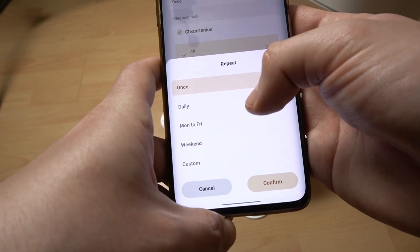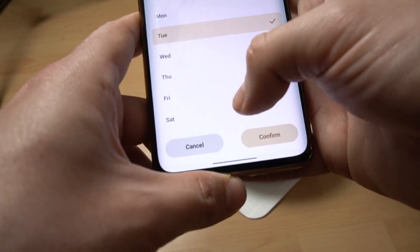Set the repeat if you want — daily, the week, the weekend, or custom if you want to select single days.